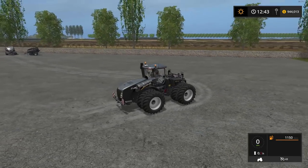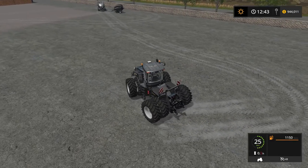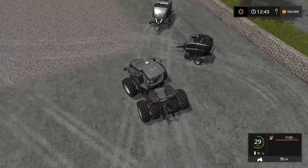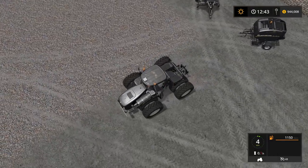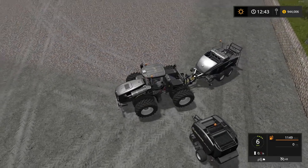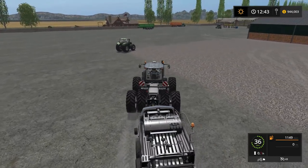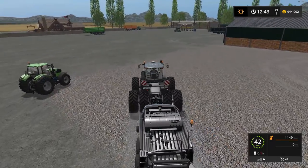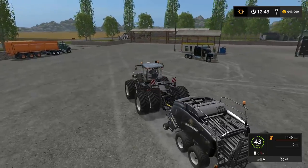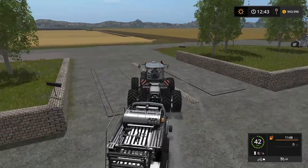We'll take our T9 out for a test spin and hook up to the baler. Grab the square baler so I can test both at the same time. I love this mod pack — looks great. I think we're going to add this to our next let's play. And if I didn't mention it before, there are no errors in any of these mods, and the fact that everything's souped up a little bit makes it worthwhile.